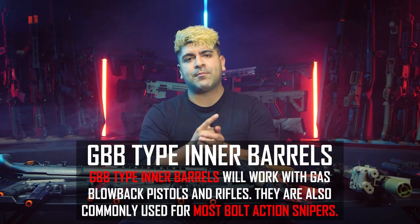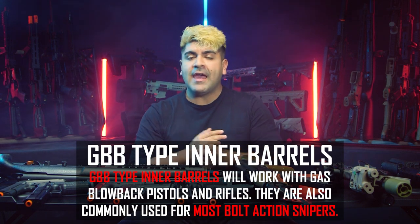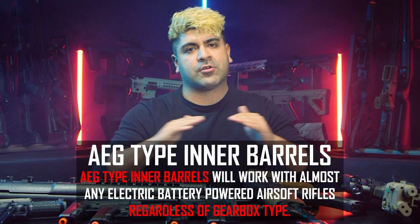Before we get into it, there are two main types of inner barrels you can get: gas blowback inner barrels, which are going to be compatible with gas blowback pistols, gas blowback rifles, and even spring-powered bolt-action rifles; and the other being AEG inner barrels. It doesn't really matter what gearbox you end up running — those inner barrels will be compatible with those gearboxes regardless.